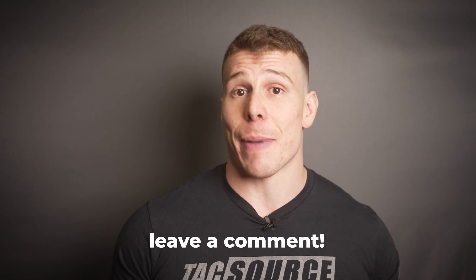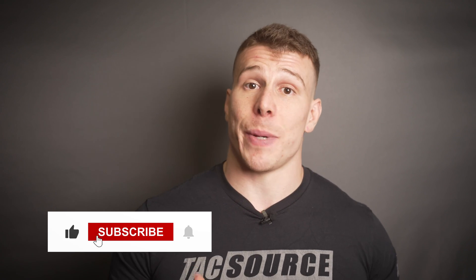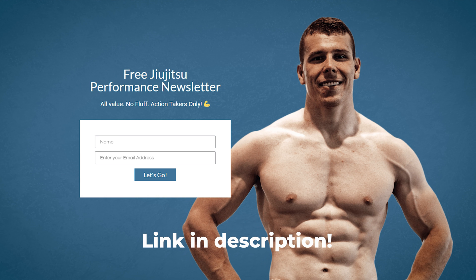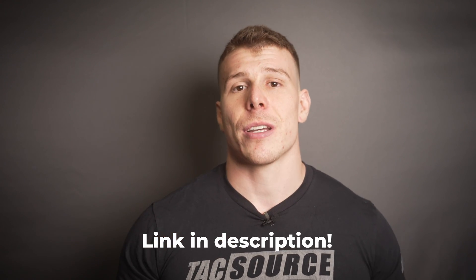Let me know in the comments what you think about the cardio recommendations and all the data we've covered. If you want to learn more about performance for BJJ, consider subscribing to my weekly BJJ performance newsletter. I only put my best content and updates — no spamming, no bullshit. Link is in the description. Thanks for watching.